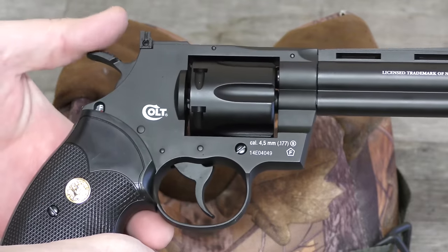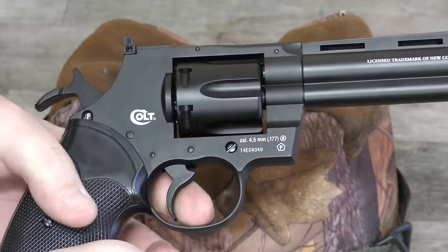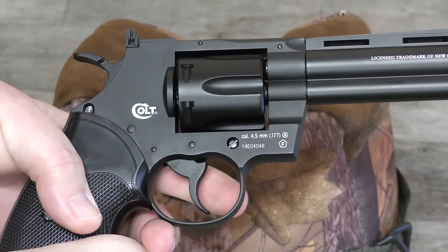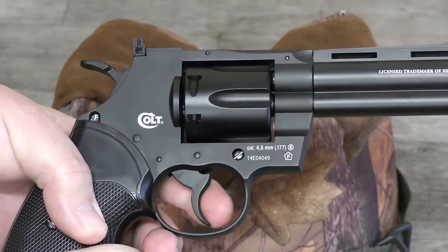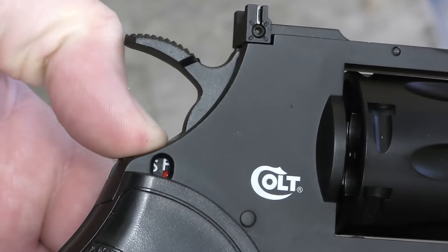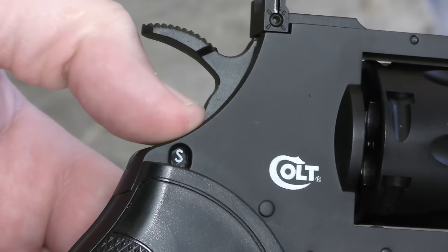The gun will fire in two ways. You can either pull the hammer back and stage each shot singly, or you can just keep pulling the trigger. Just below the hammer there's a safety. Pushed in is safe, pulled out is fire, and it's resettable.